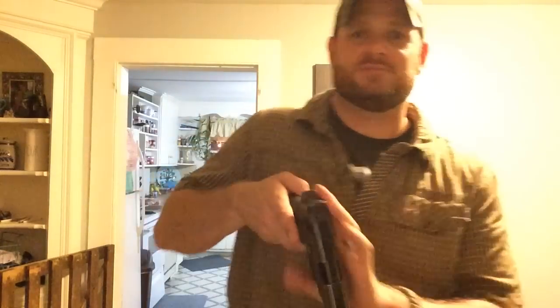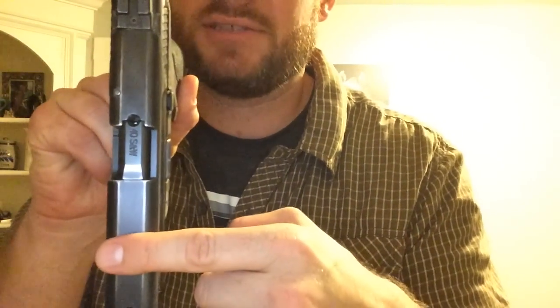Wherever you're carrying — strong side, appendix, wherever — you're going to want a little more play around the waist when it comes to clothing. When it comes to pants, you can't go out wearing skinny jeans — it's just not going to work. You need to buy pants about one to two sizes bigger than your body. The reason is, if you're carrying strong side, the thickness of the pistol is going to add about an inch to your waist. If you wear jeans that fit you perfectly and try to put the pistol on, you're going to have a hard time buttoning up and it'll be very uncomfortable.